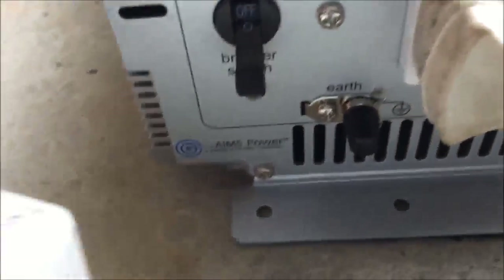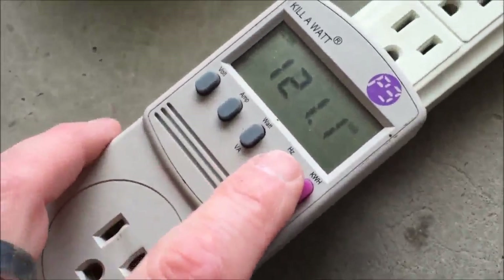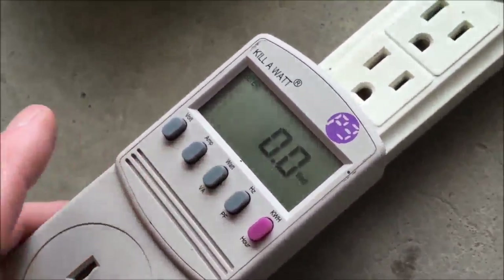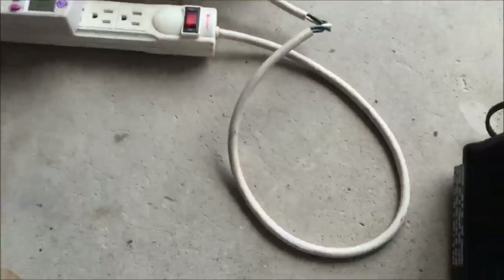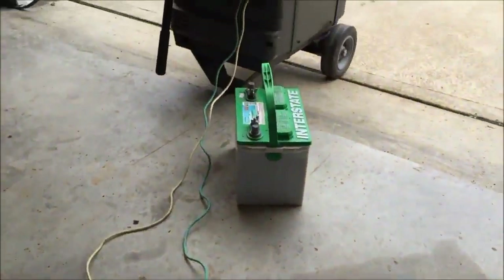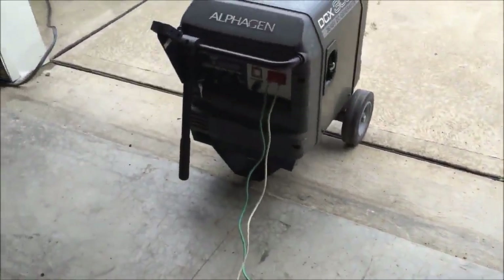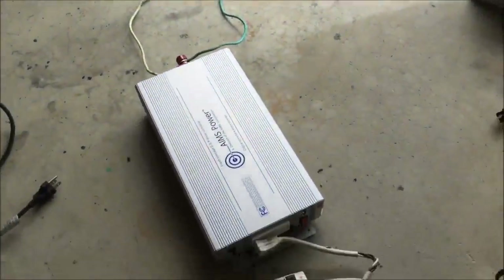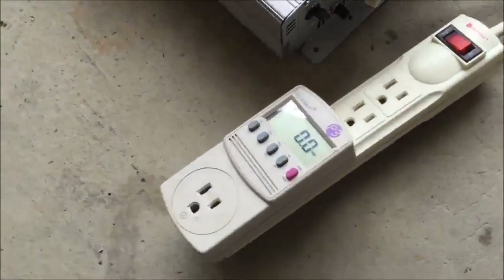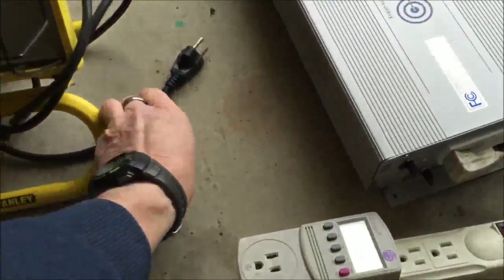Inverter powered up fine. I'm going to go ahead and hit the fuse switch, then look at the output on the kilowatt meter. Hit the fuse switch and we get 121 volts, 60 hertz, not really any watts because we don't have anything plugged in yet. Notice the battery is not even in the picture — we don't need it anymore. We just needed to bootstrap it. Right here to the inverter, and the inverter is going into this surge strip with a kilowatt meter on it.